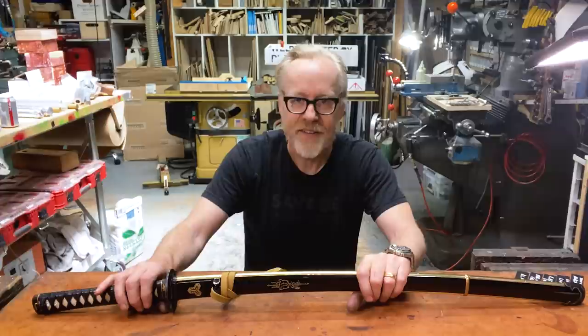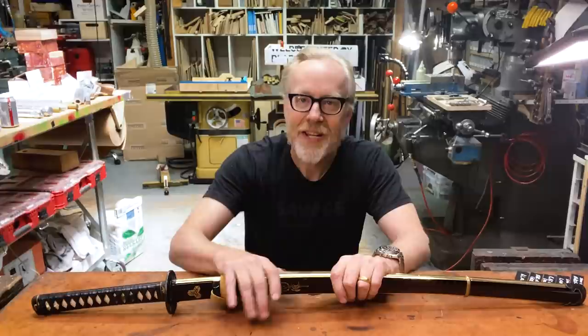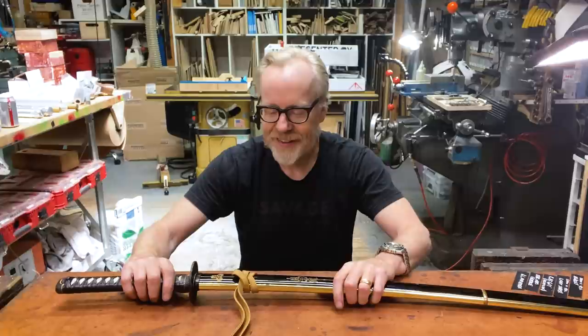My amazing replica of the Bridesword from Kill Bill. There is accuracy in this that surpasses a lot of other pieces in my collection. And I wanted to tell you the story because it's well, it's all documented.